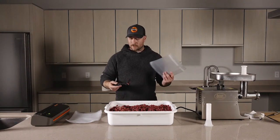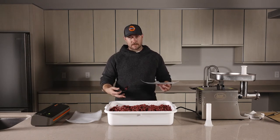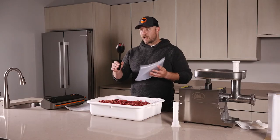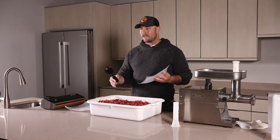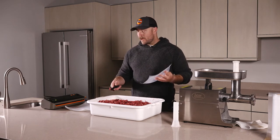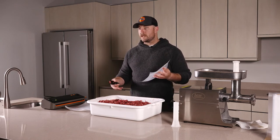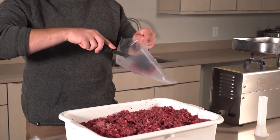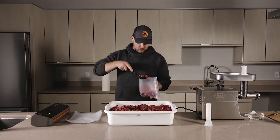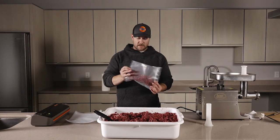Now that we've got our bag sealed on one end, we're going to use a regular kitchen spoon to take the meat and put it in the bag. I like to use a spoon because it keeps my hands clean and lets me know how much meat is going in. Burger bags typically have a fill line to give you a ballpark for a pound, but using a spoon lets me know it's about a quarter pound per scoop — roughly four patties — so when I go to cook I know how much meat I'm taking out of the freezer. That's four scoops.